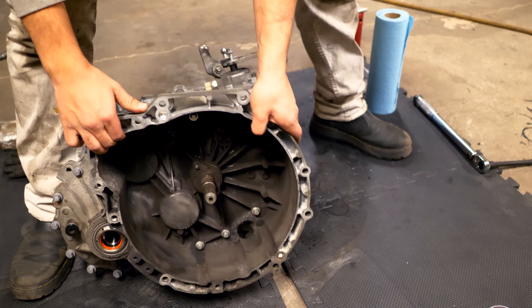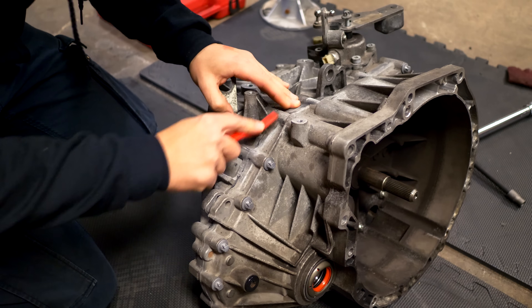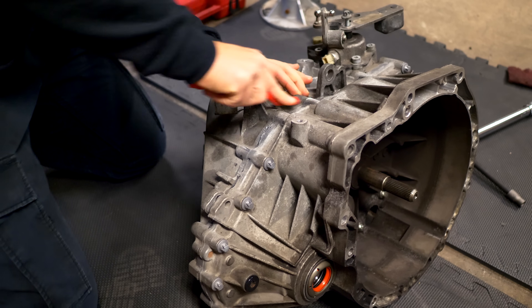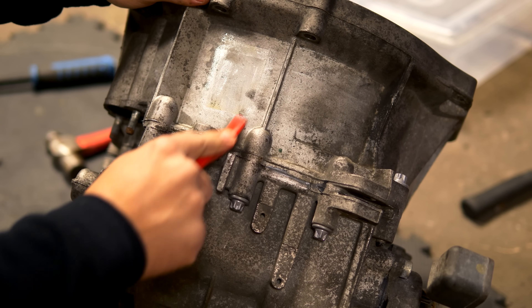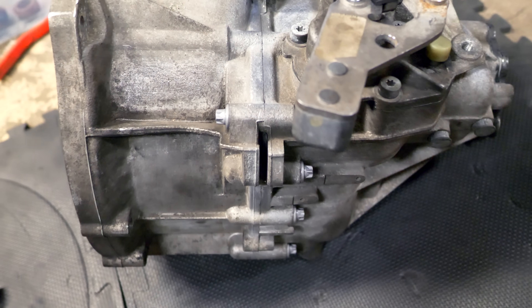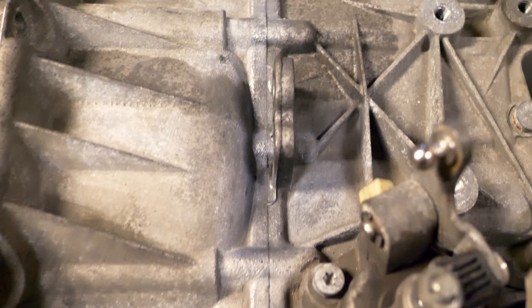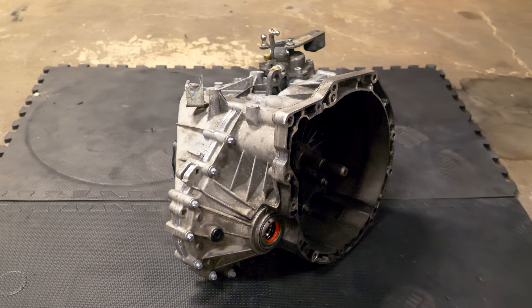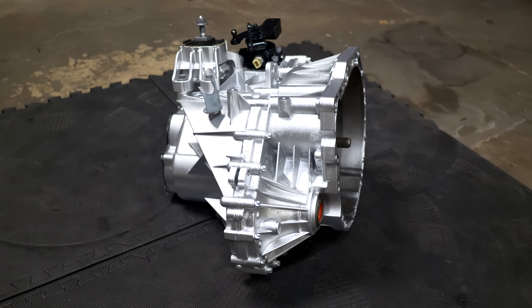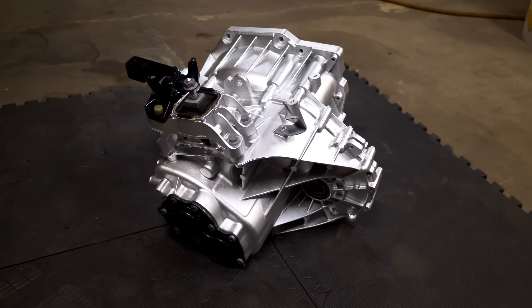For aesthetics, I let the transmission sit for 24 hours, then used a wire brush to remove any excess gasket maker from between the casings. I want to paint the entire transmission — it's made of aluminum so it will oxidize if left bare. With a little sanding and paint, about 20 to 30 minutes of work, this transmission can look significantly better.